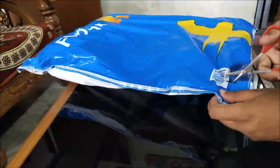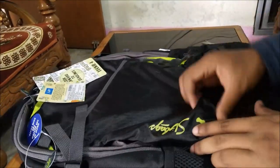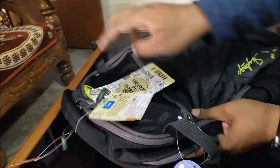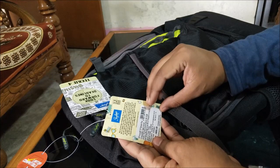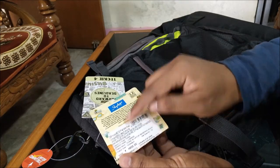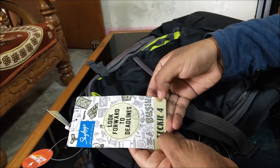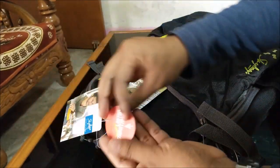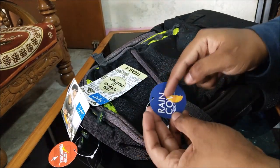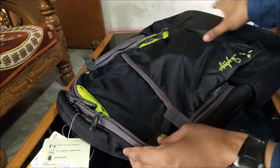I have just unboxed this box and this is the bag — it is looking quite good. Here are some specifications and tags of this bag. The price quoted on the tag is 4800 rupees but you will easily get a discount on this one. It says laptop compatible, and it also comes with a rain cover inside, which I will show you later.